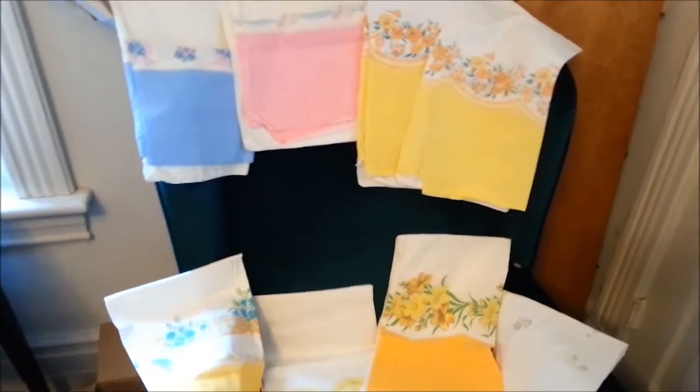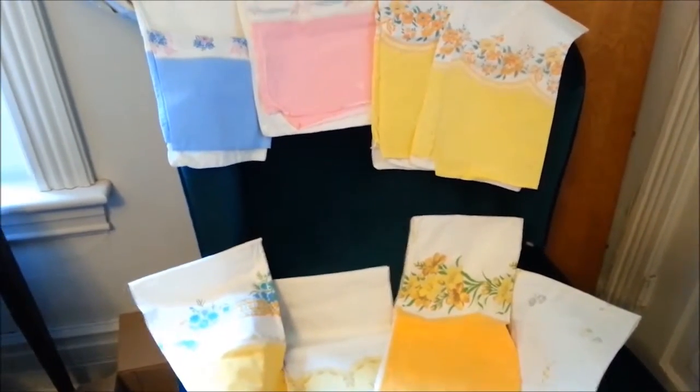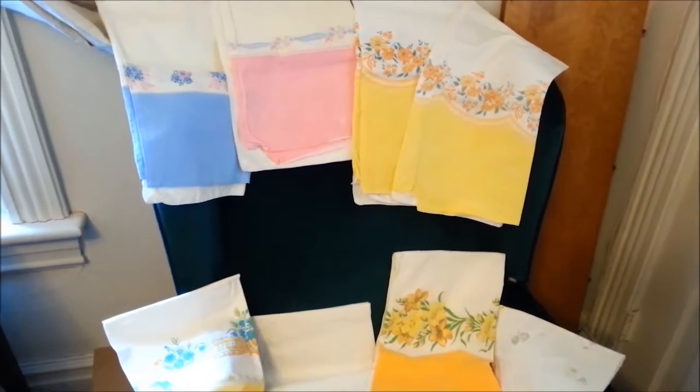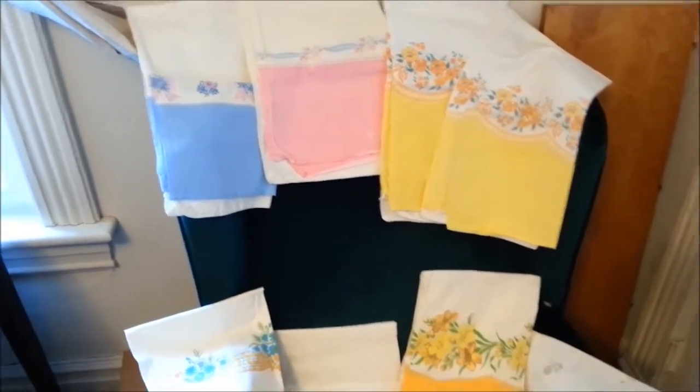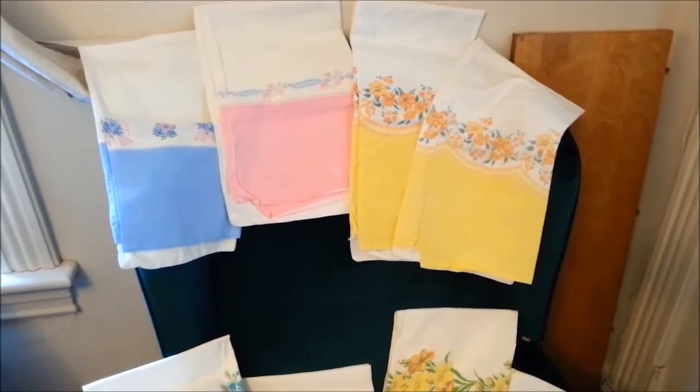Hi everyone. I thought I'd do a little teaching session on flower sack material. I was lucky enough to win a couple of bids on some flower sack pillowcases from a wonderful friend.